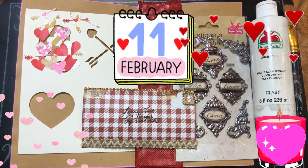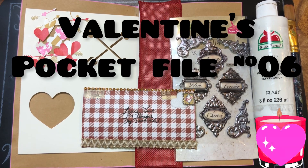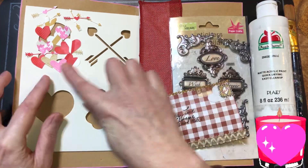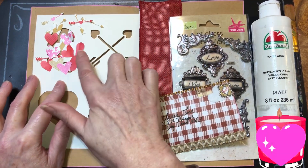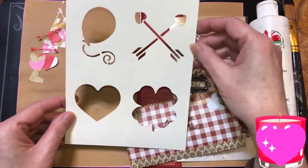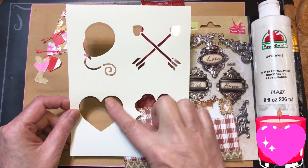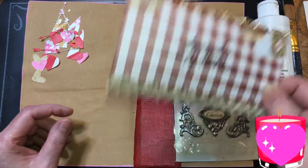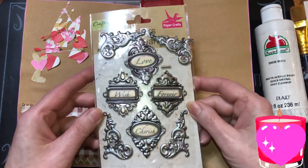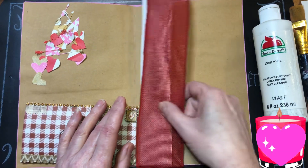Welcome back beautiful beings, it's Denise. We are doing pocket file number 06 inside. I have these little hearts that we cut from all of our scraps from the bags. I have this stencil — I have no idea where I got it — we're gonna be using this. I have this pocket I want to glue here, and I have these stickers. I'm gonna use Crafter Square.